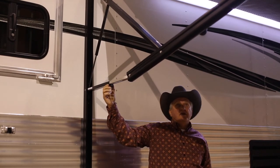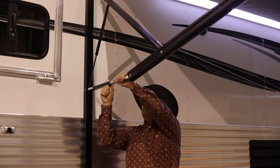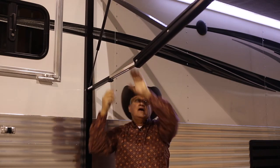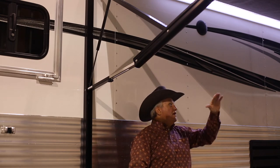When you're leaving or packing up, wherever you're at, loosen the nut, bring it out to the full position, and tighten it back up. Make sure both arms are equal so that when you roll the awning up, it rolls up equally and you don't have wrinkles in the awning.